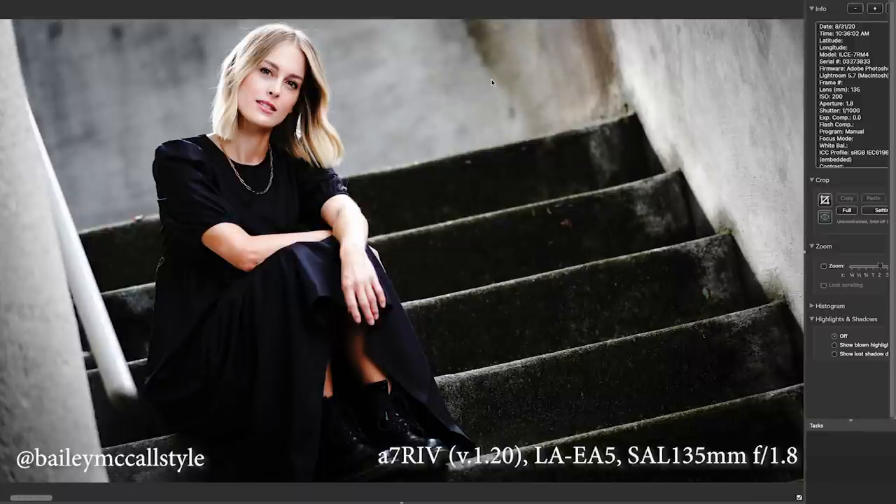This is what's beautiful about the 135 — I love it. Here's just another frame with the 135, really beautiful lights. I'm using a soft box here — 1/1000th of a second, F1.8, 200 ISO — and the eyes are tack sharp. It's really, really cool.